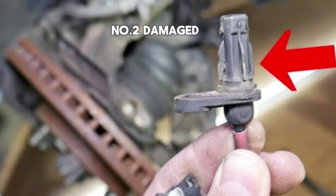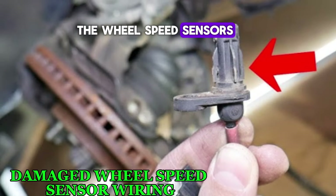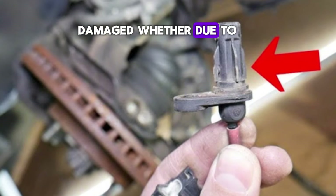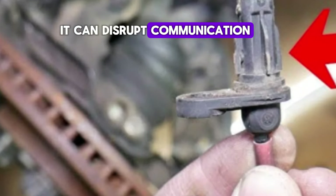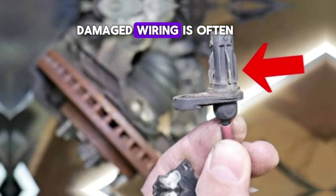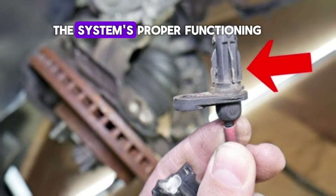Number 2: Damaged wheel speed sensor wiring. The wheel speed sensors rely on wiring to transmit information to the car's ABS control module. If the wiring is damaged — whether due to wear and tear, corrosion, or road debris — it can disrupt communication between the sensors and the ABS module. As a result, the system may interpret this as a malfunction, leading to the ABS light turning on. Damaged wiring is often harder to detect than a faulty sensor, but equally important to the system's proper functioning.